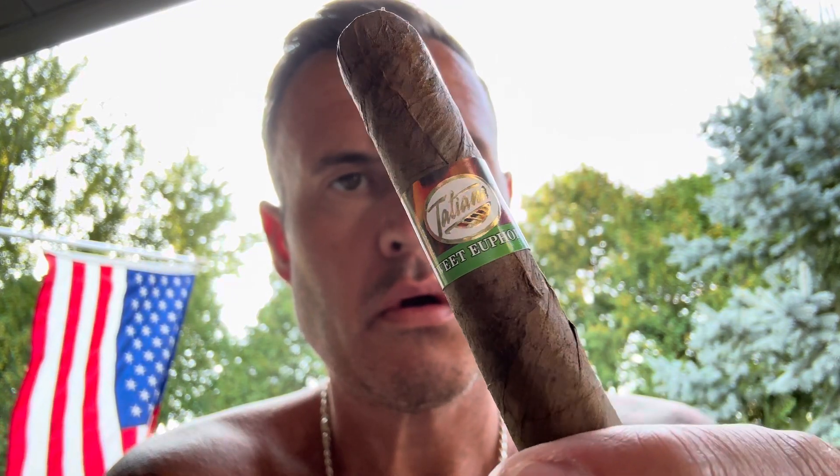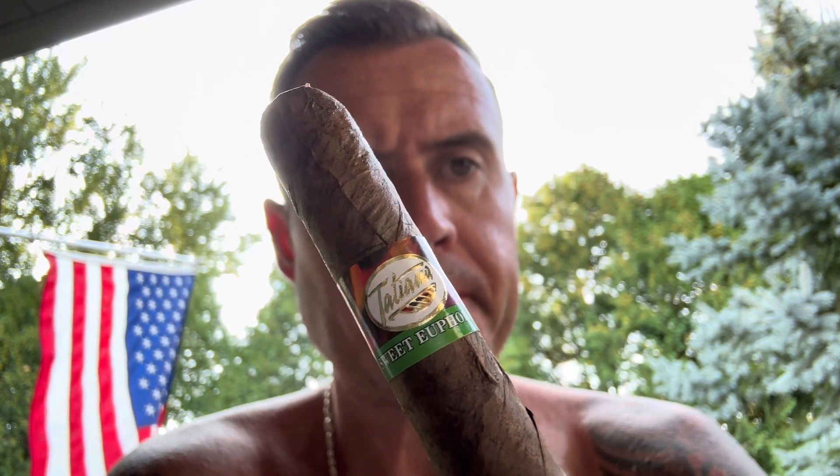This cigar is going to be the Sweet Euphoria, which is a Tatiana as well. I'm going to go ahead and cut this cigar with the same cutter, the Vertigo. Nothing fancy, nothing crazy — it's going to be a straight cut, an inexpensive straight cut. Being careful not to cut the head off or cut too deep, which I explained in the last video. That cutter is great because it does not cut too deep.